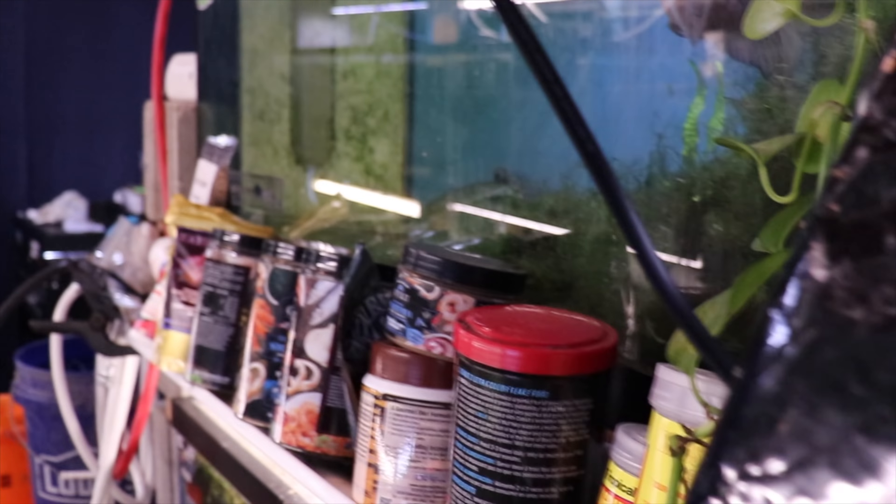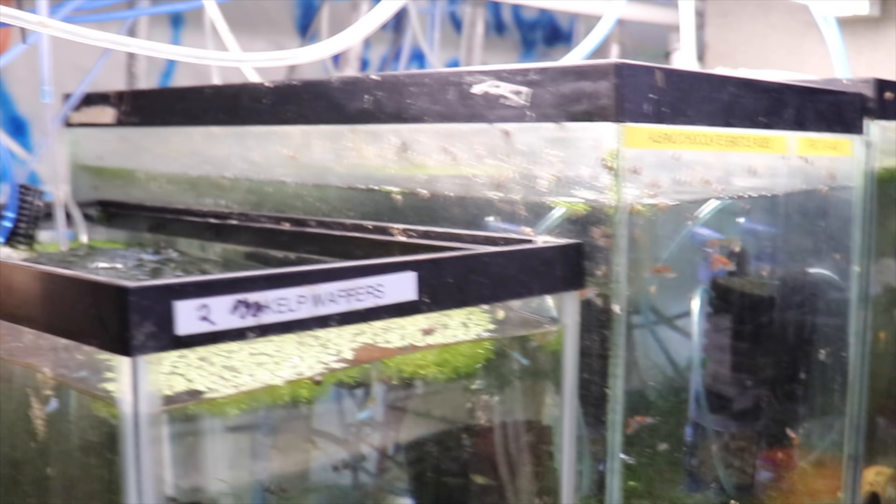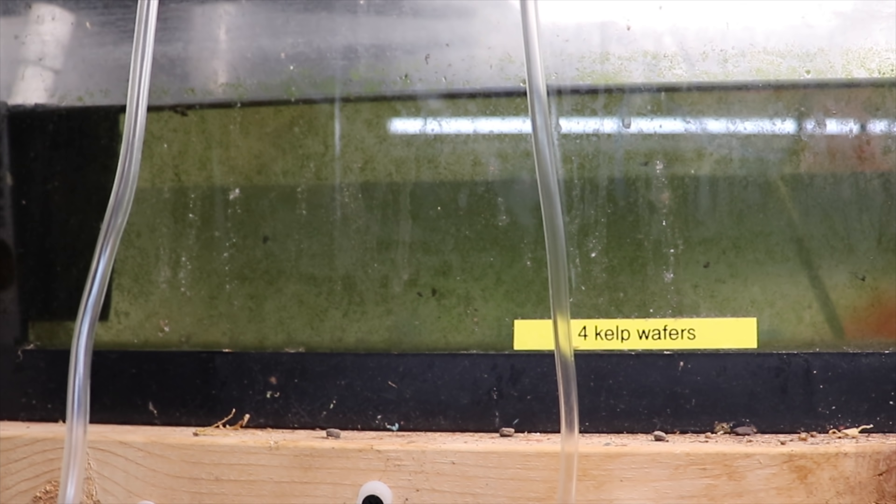Here we have the yellow cobra grow out tank. Some good news — there are actually three long fin bristlenose pleco babies in here, so hopefully in about a year they'll be grown out and have babies. This is also the tank that had the watermelon disaster if you remember. Moving over to the disaster fish room — starting with this 20-long that I've left here for months because it has a leak and I'm lazy. I could really use this space, so I need to decide whether to buy another 20-long or put three more tens up there.